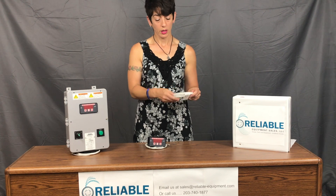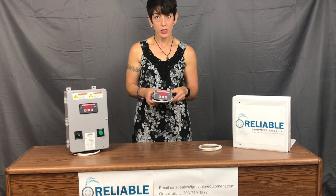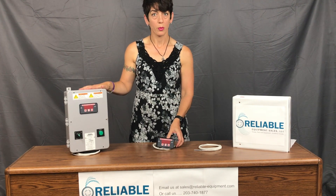Here at Reliable in Connecticut, we stock the RTD 1000s as well as the T-DE20s. We do not stock the combination controllers — those are all made to order from the factory.